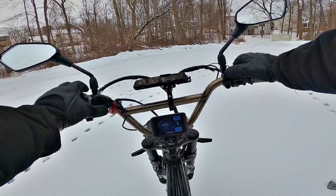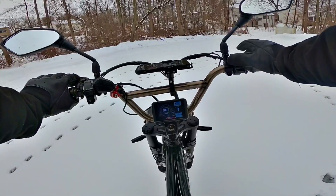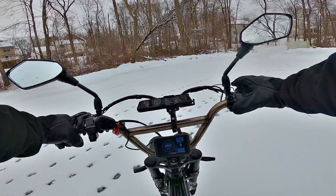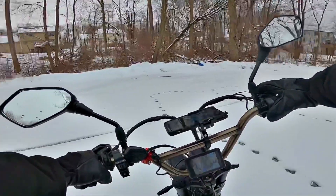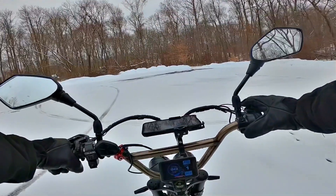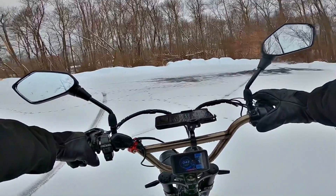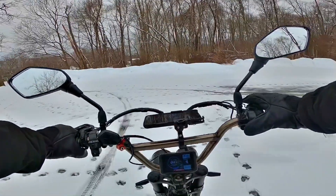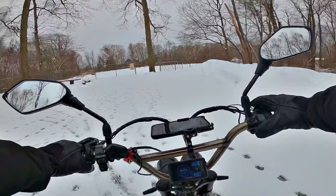Make sure your pedal assist is pretty low — I only like to keep it on one. The reason is, if you're going along with your pedal assist at 5 and you hit some icy areas, your wheel is going to be spinning much faster. So once you hit a clean area, that wheel will be spinning just as fast and cause you to wipe out.